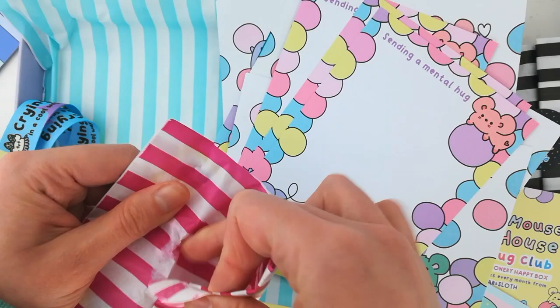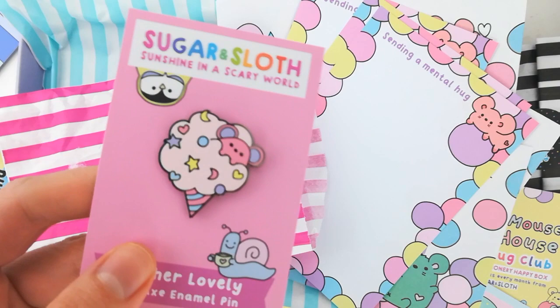And then we have what we've all been waiting for — the enamel pins! This is our family friendly enamel pin and it is a cotton candy mouse. She's hiding in the candy floss, loving life.